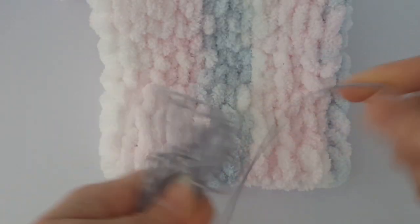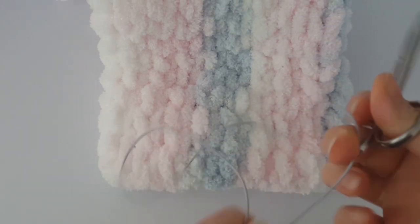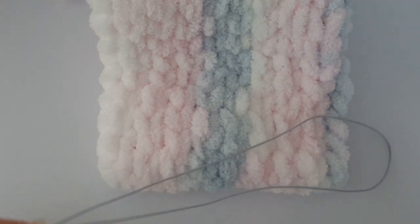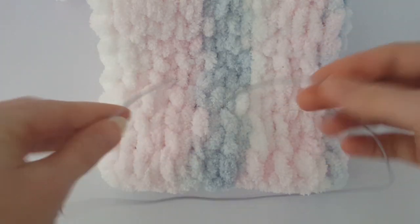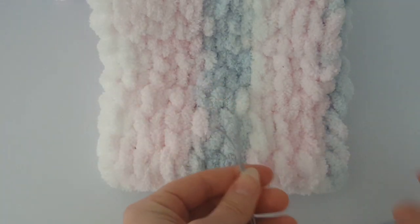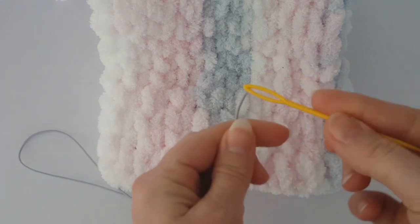Now we are going to make the fastening. You need a rubber band a little longer than the circumference of the lower part of the body — measure it and cut it. It's up to you where you place the two ends of the rubber band: you can hide them inside the body or just leave them at the end of the fastening. I'm going to use a yarn needle because it's more comfortable than my fingers.